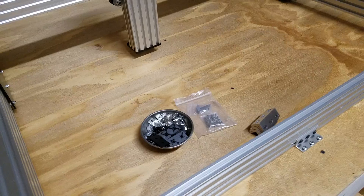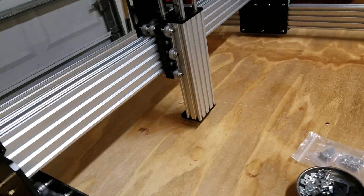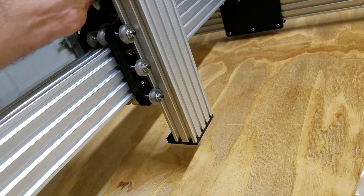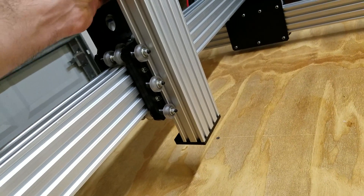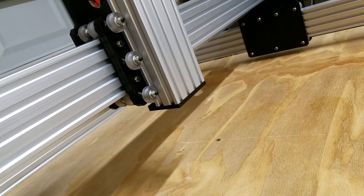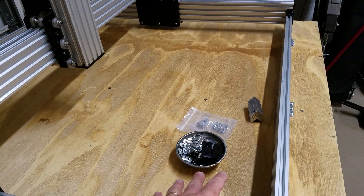That kind of bothered me. I've been sitting here staring at this thing trying to figure out a different way to do this. What I realized is the Z-axis has like five inches of travel. I thought, wouldn't it be cool if I could use all five inches of travel? I know the router is not going to be quite as rigid with the Z-axis all the way down, but you can never have too much travel. I wasn't happy with only having just over two inches.